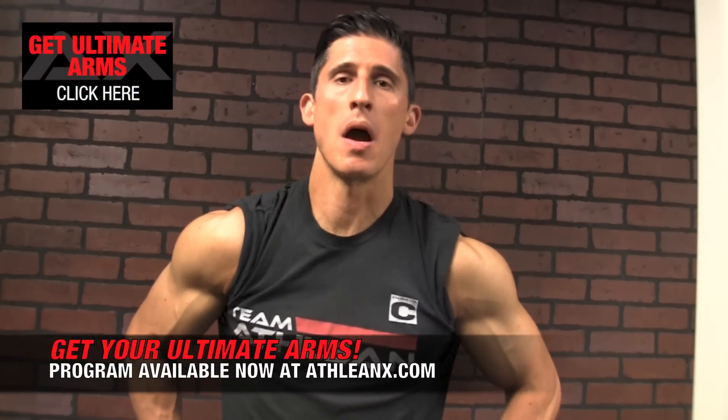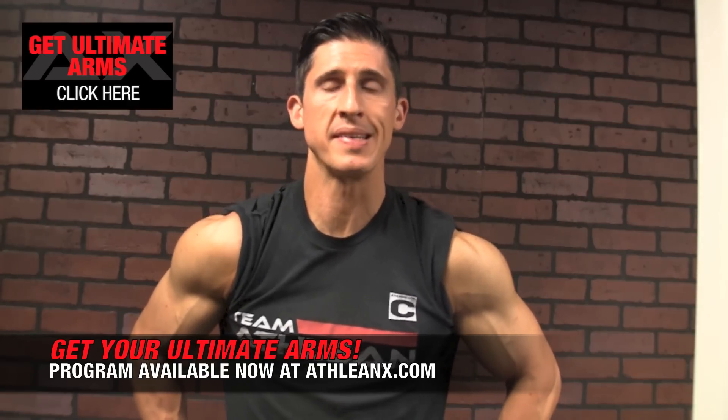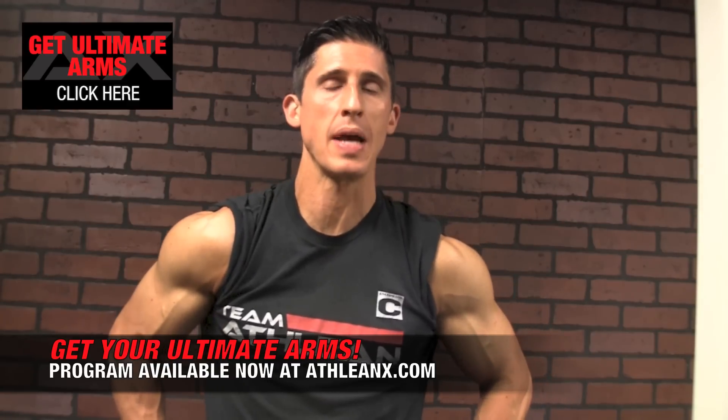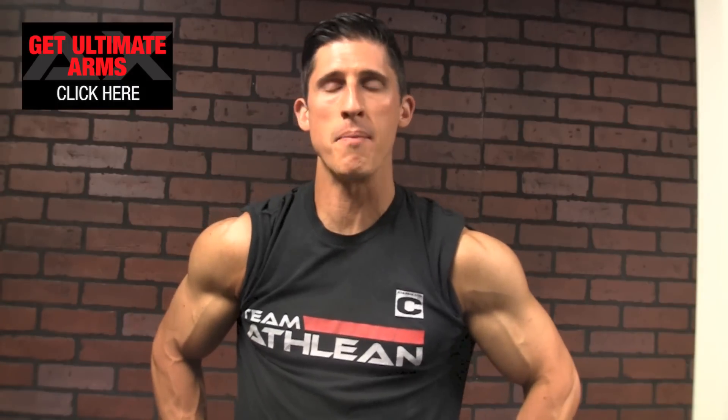So there you have it, guys. There is a sneak peek into our Apex Leg training right from the Ultimate Arms Program. And like I said, Ultimate Arms is about a lot more than just your arms. This 6-week workout program is geared at helping you guys add significant size to your arms, but at the same time we are never going to abandon training like an athlete here at ATHLEANX. We're going to train your whole body. The leg training is part of it.